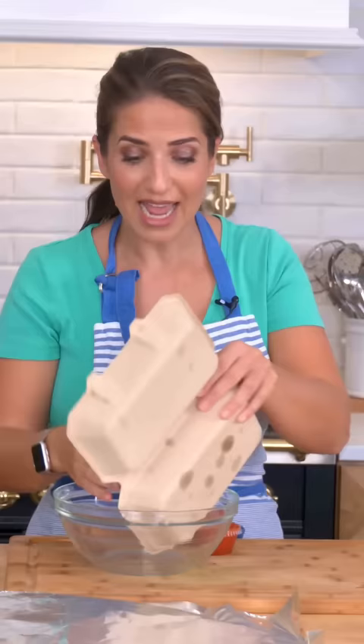Next time you order your wings from your local favorite takeout place, make sure you order them naked with the sauce on the side and then toss them yourself to ensure that the wings are always nice and crispy, they don't get soggy from the sauce, and they're perfect when you are ready to eat them.